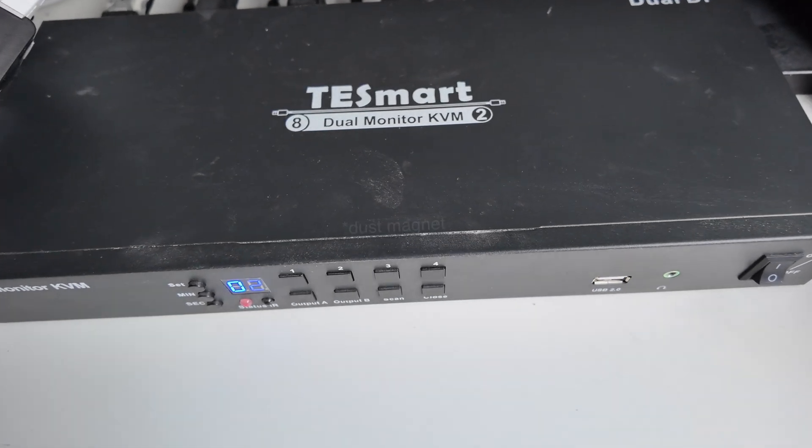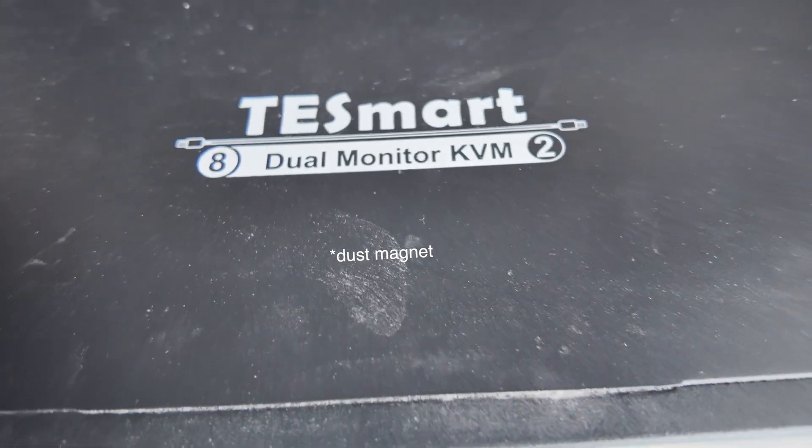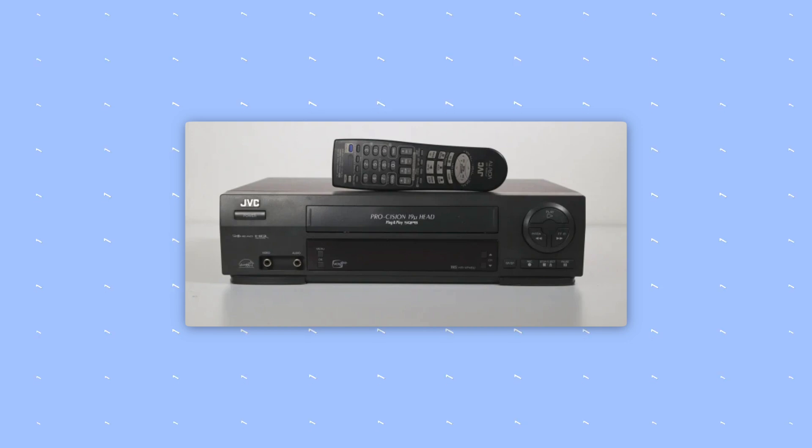What I found particularly useful in this situation is something called a KVM switch. KVM switches are really great because it means you can use one screen for multiple stations. The one I got was a bit pricey, but I still highly recommend it. It's made by a company called TestSmart — I found it on Amazon. It looks like a VCR player from JVC back in the day, but it does the business. It's really, really good and completely reliable. You're working with one computer, press a button, and next thing you know you're working on another computer.